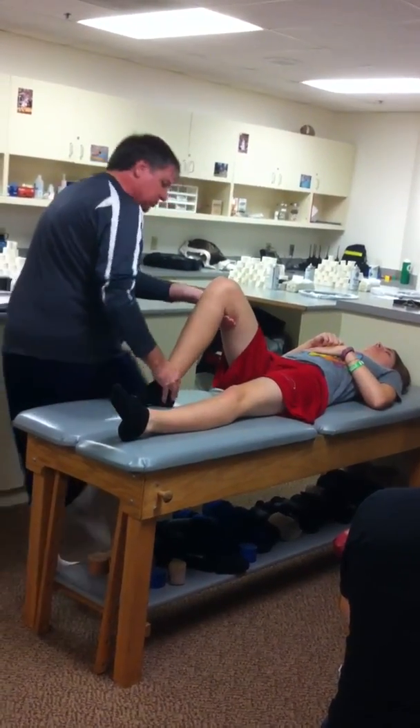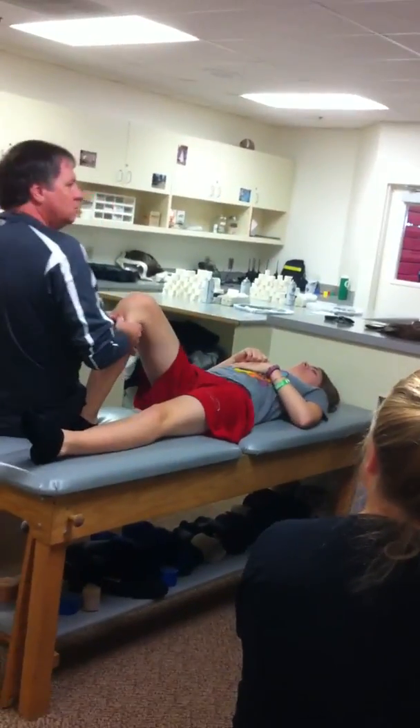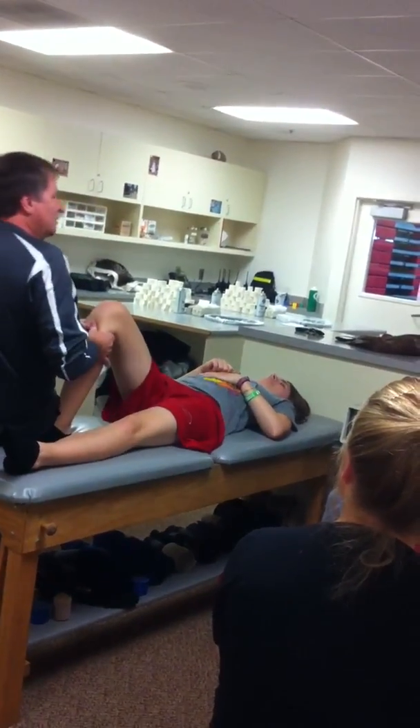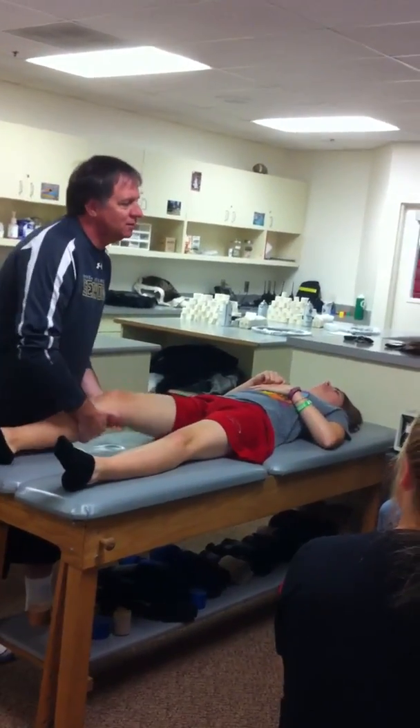Just relax for me. Let me know if anything hurts. There's my straight plane, anterior drawer. There's my posterior. The laxity. Ever injured this knee before? No. We'll see what happens on the other knee.